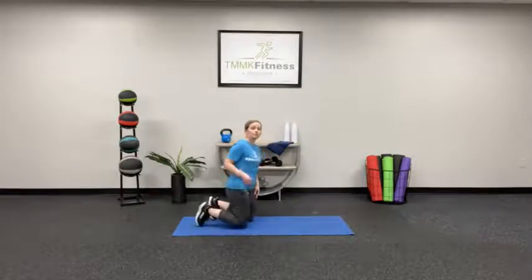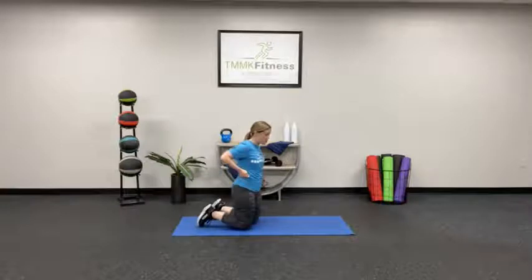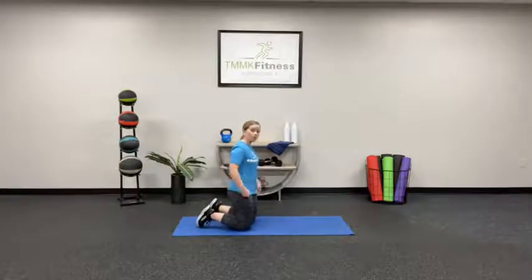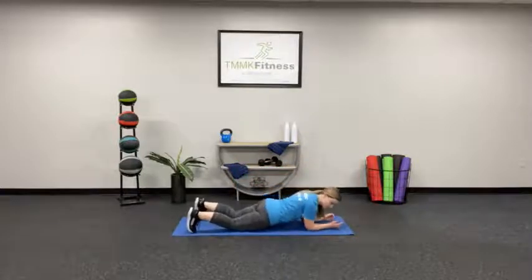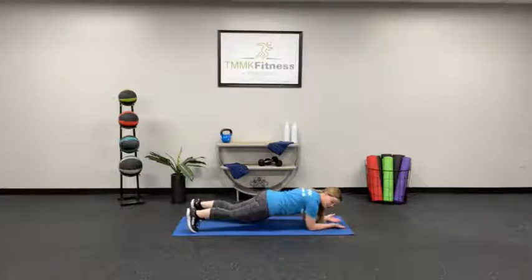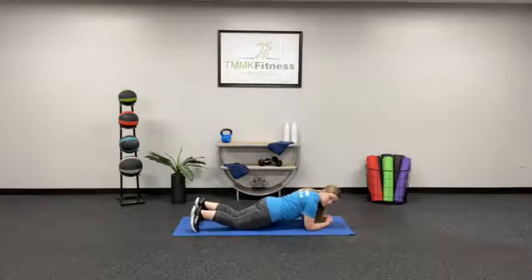We're going to be doing a lot of planks today. To go over the form: face down on the floor, position your elbows directly underneath your shoulders, and have your toes on the ground. Traditional plank, you're just lifting and holding. If you need to pop down to your knees, that's completely fine — especially if you feel any pressure or pain in your low back where you can't keep your back straight.